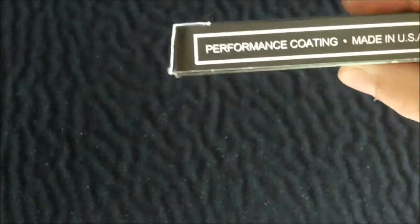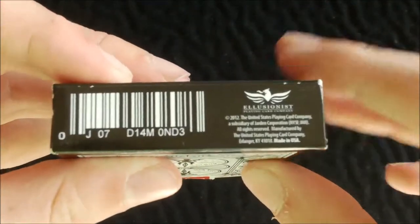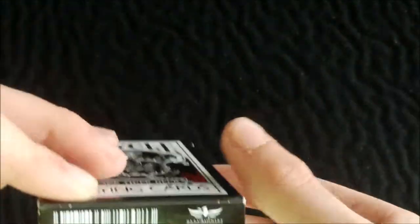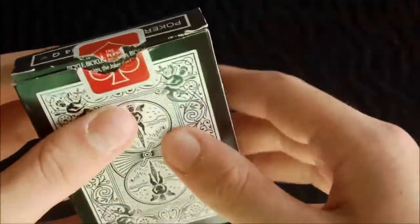On the side it has performance coating, made in USA. On the other side it has United States Playing Card Company. On the bottom it has a standard barcode, an Illusionist logo, and some copyright information. On the top it has poker with a red seal, which also indicates that this deck has red pips.